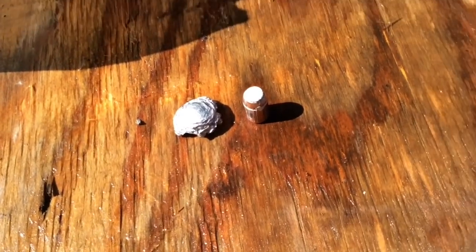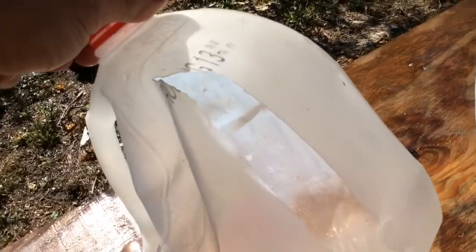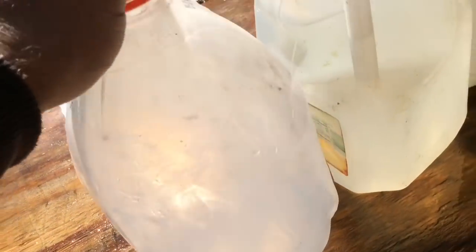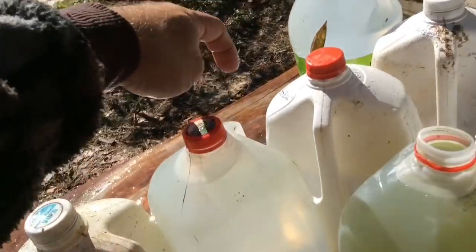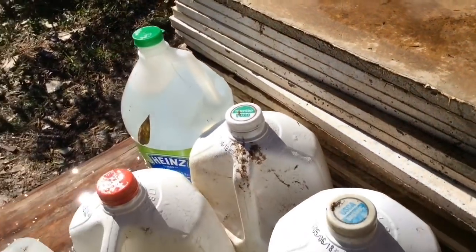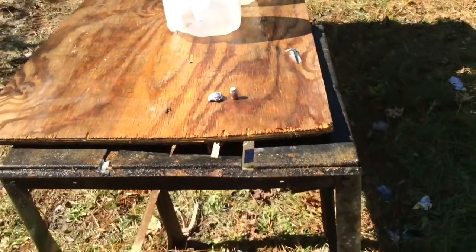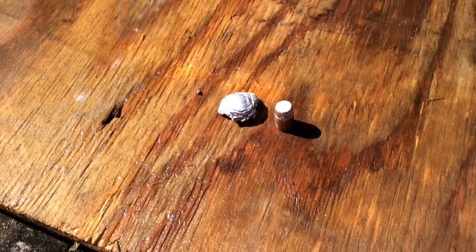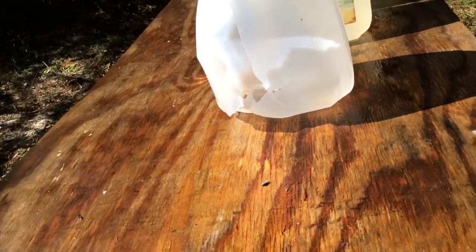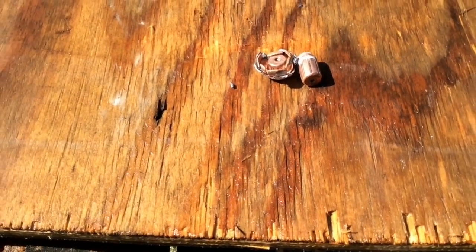Smokeless powder going 2,400 feet per second versus black powder going 1,300 feet per second — there's a big difference. The smokeless round damaged the fourth jug but did not penetrate it. Black powder went through 1, 2, 3, 4, 5, 6, 7 jugs plus a bit more. That's interesting — high speed versus slow speed, penetration versus expansion. Water is obviously pretty hard when you hit it like that. These are the exact same bullets — both 450-grain Barnes bullets — and they did completely opposite things.